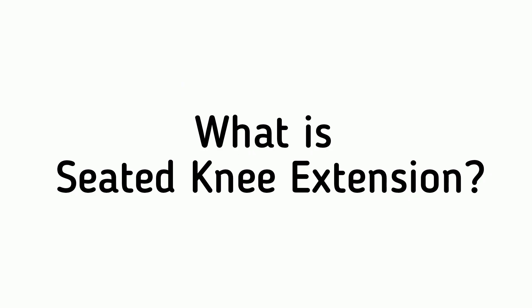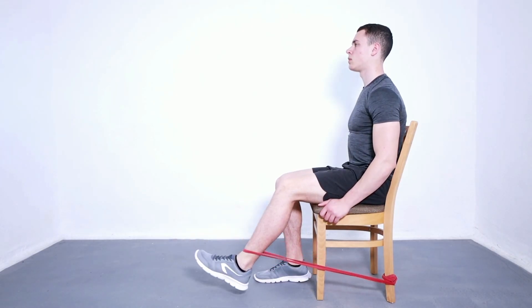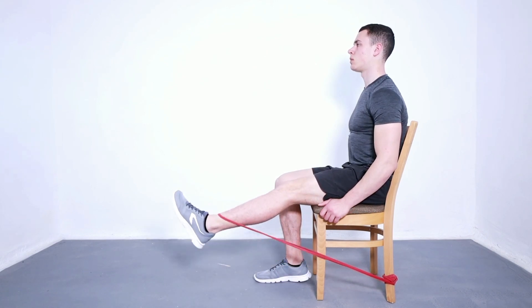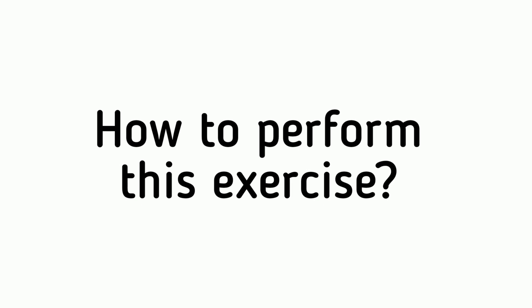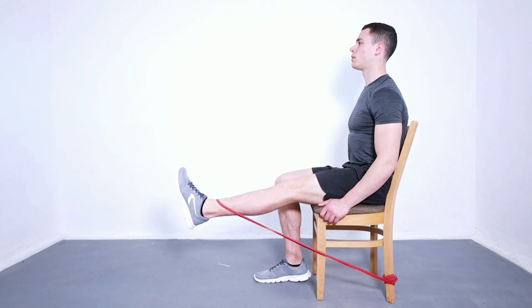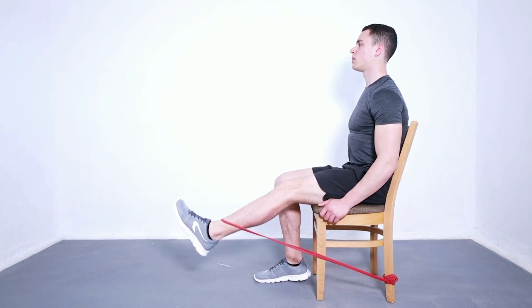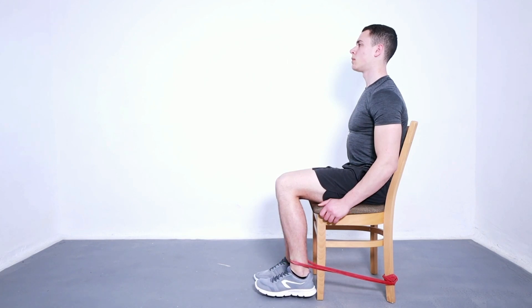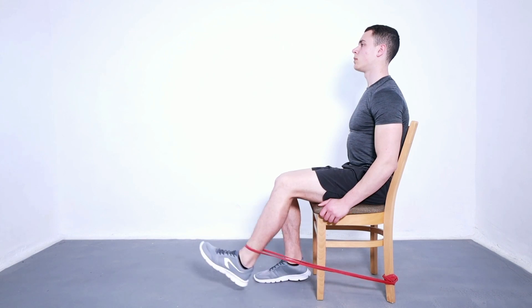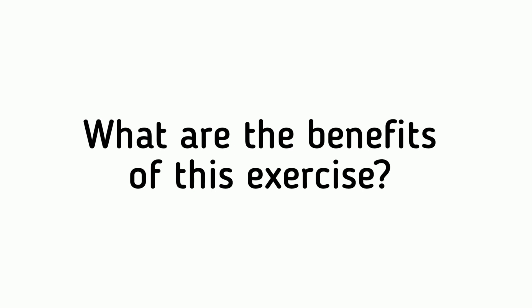Seated knee extension is a strengthening exercise for the quadriceps muscles in your thigh, which extend and straighten your knees. To perform it: sit on the edge of a chair and tie one end of a band around your ankle and the other end around the leg of the chair. Extend your leg, keeping your knee straight as you lift your foot up and feel the stretch in the band.